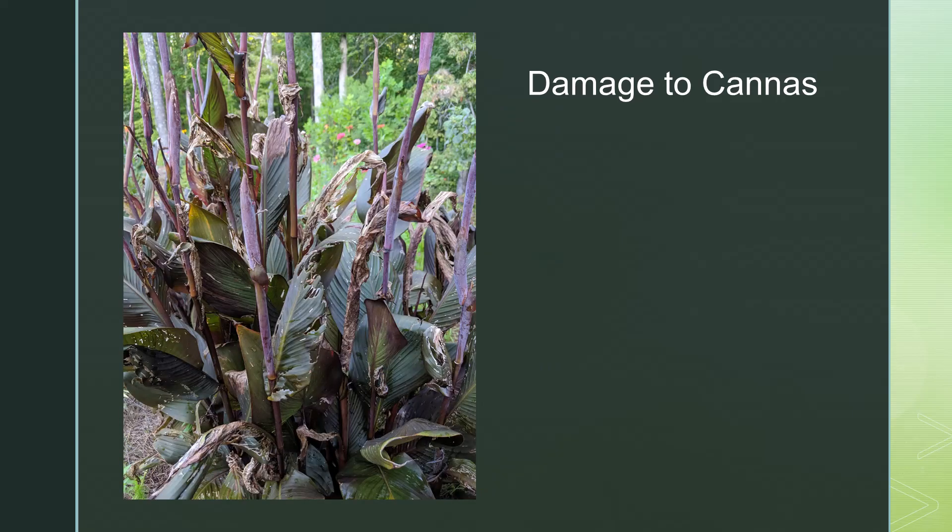Fortunately, we have several suggestions on controlling canna leaf roller populations. With a few interventions, you can get on top of these pesky caterpillars and enjoy cannas all summer long.